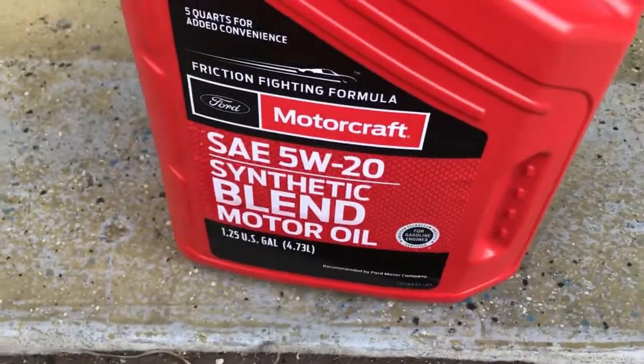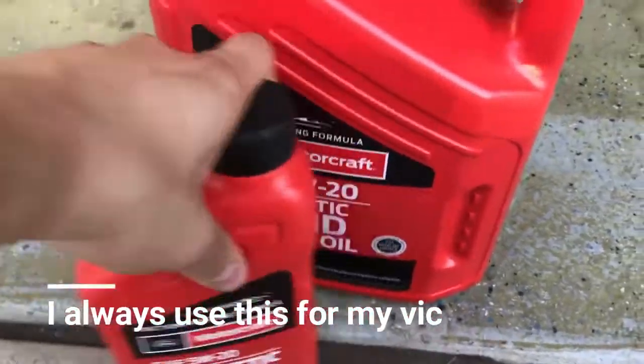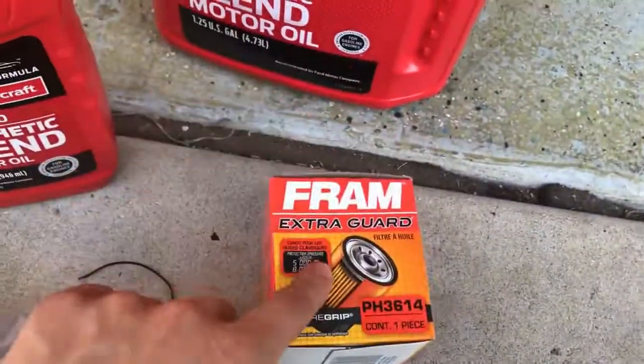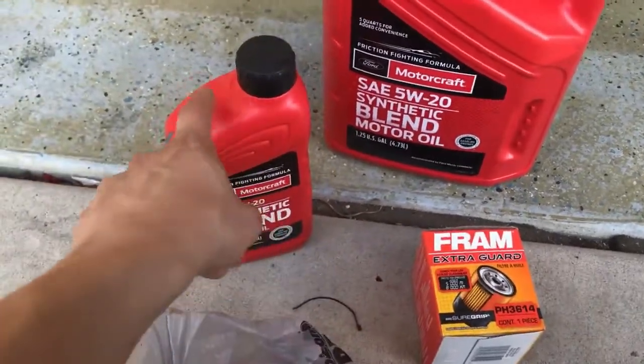I will be doing an oil change — I use 5W20 Ford Motorcraft synthetic, and obviously I need to get six quarts in total. I also buy this little oil filter. I will be making a video where I start unscrewing it, but just to give you guys a basic idea, I'm going to start off with the oil change first.